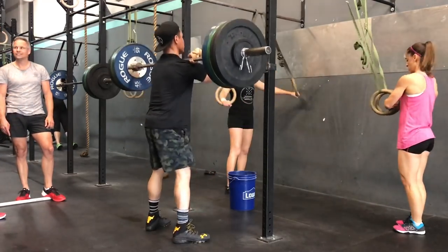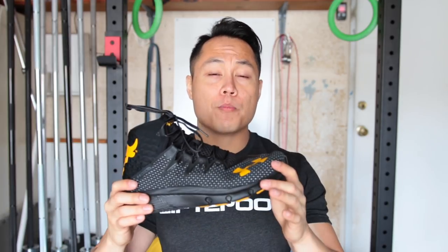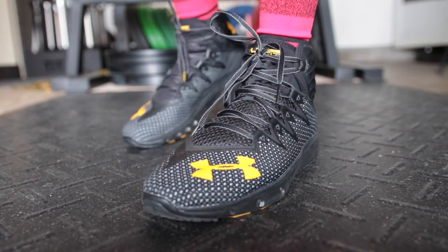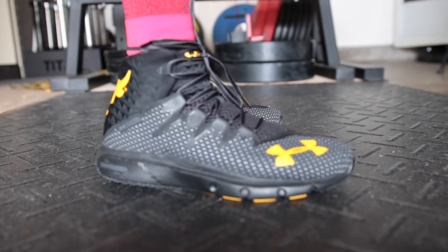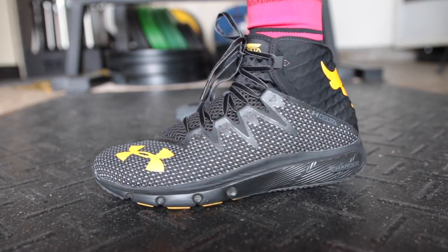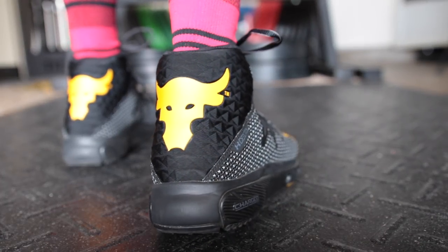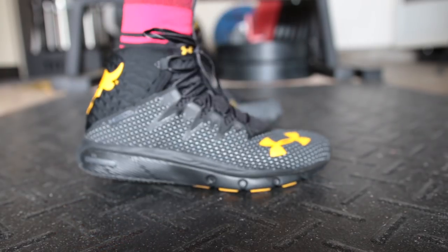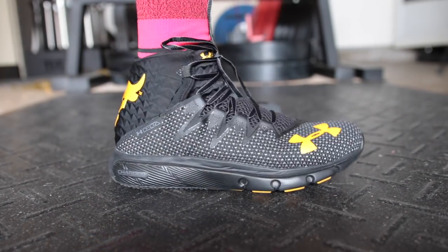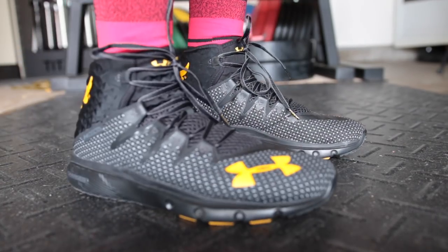The best use for the Rock Deltas is definitely going to be running — these are very comfortable running shoes. The charge cushioning system keeps your feet comfortable while still providing pretty good energy return. The upper and outsole flex pretty well, so you don't really have to worry about any issues if you have plantar fasciitis. Burpees, box jumps, and any kind of plyometric movement are really good to do in the Rock Deltas. Grip is also excellent on rubber flooring and asphalt.